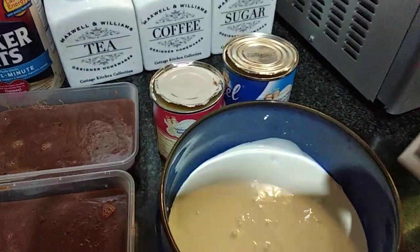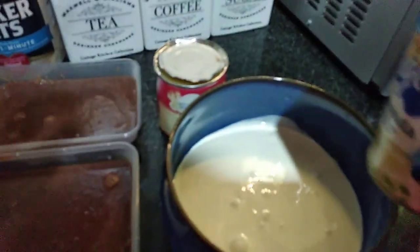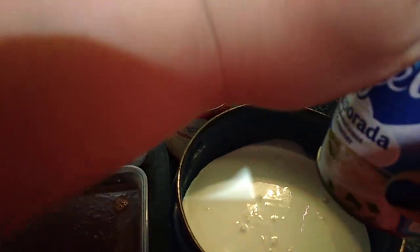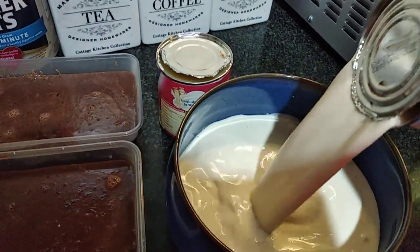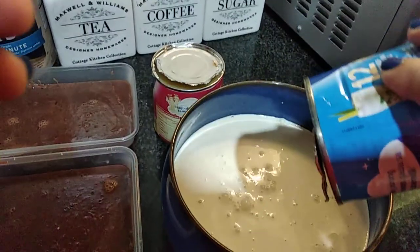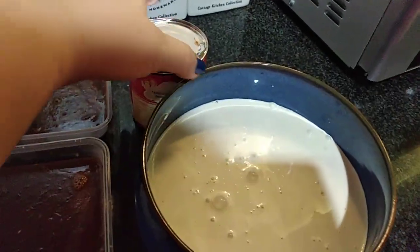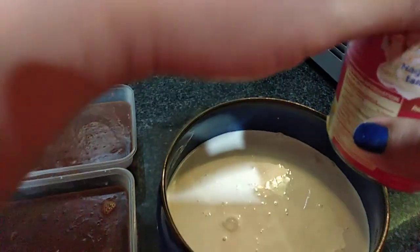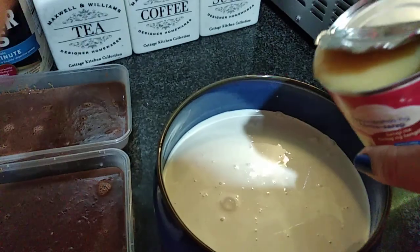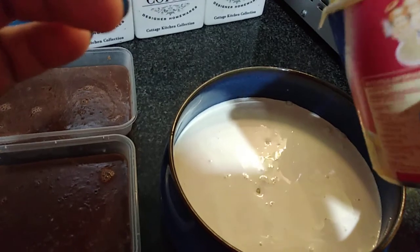I will be adding all the milk — both evaporated and condensed. You could adjust the condensed milk; maybe use half of it so it's not too sweet. If you think it needs more sweetness later, you can definitely add more.